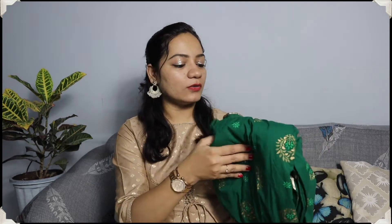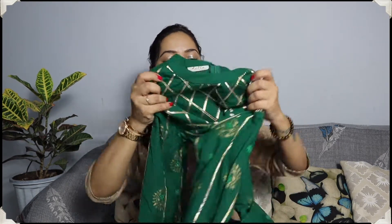My first kurthi is in this beautiful green color. It is a festive collection. I really like the green color today. So yes, this is my first kurthi. As I said, it is a full length kurthi — it is long. It has a very nice criss-cross design.